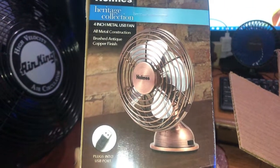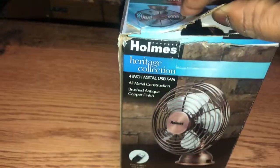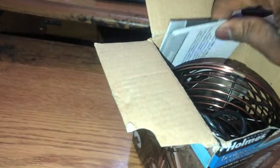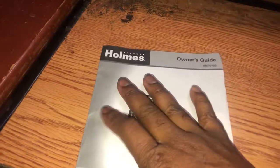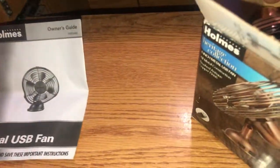It looks vintage. We're going to take it out of the box and see what we got. It comes with a manual on how to operate the fan. And here's the manual.